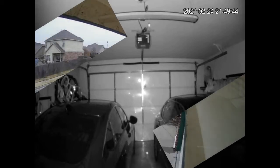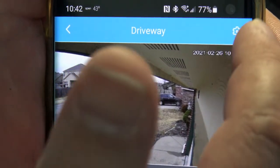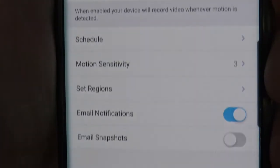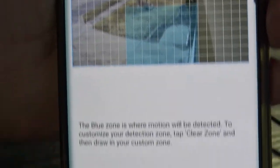I've now installed it outside, pointing at the passage to the back of my house. It has a very wide angle and captures a lot of the property. One feature I love is the ability to create motion detection zones — for example, covering my driveway and entryway but not the sidewalk — so it monitors only within that defined zone.